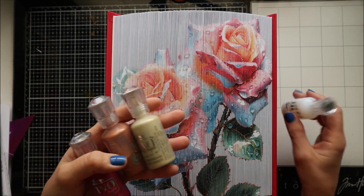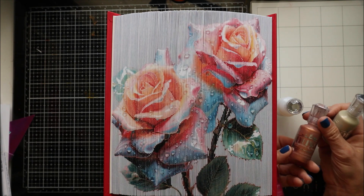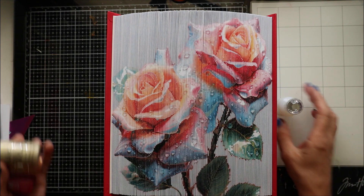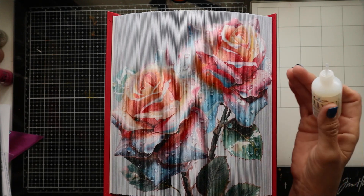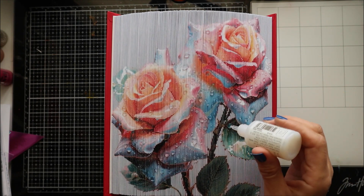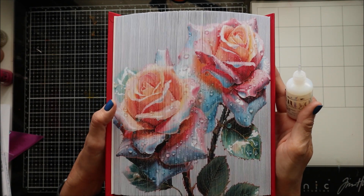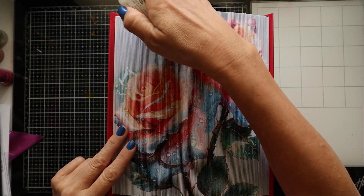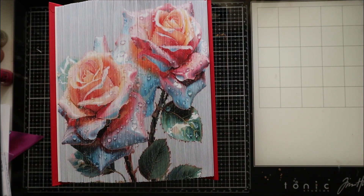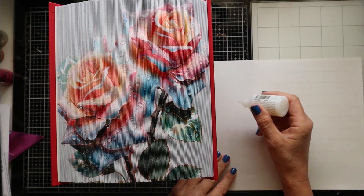They do come in different colors if you're interested in using this for other projects. I've used them to add embellishments to cards and it gives a nice effect. I have several different colors — a gold one, a copper one, and a pink one — but for this I like that it dries clear. When you squeeze this, similar to cake decorating, you want to form a nice bead. You don't want to be right on top of the image; drop from the bottle and then gently raise so you have a dome effect. The book should be fairly tight so it doesn't go in between the pages.